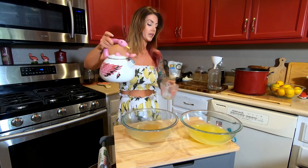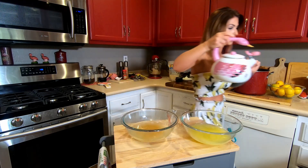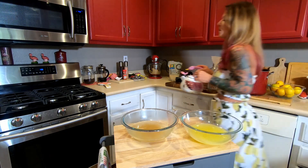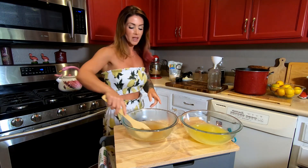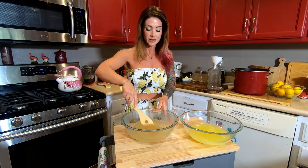I'm going to stir this up really well. When I have extra hot water in the kettle I like to pour it down the drain because it keeps your drain clean — there's a little tip from me to you, especially if you have really old pipes like we do, it helps. I'm going to let this stir up in the hot water until it's completely dissolved.